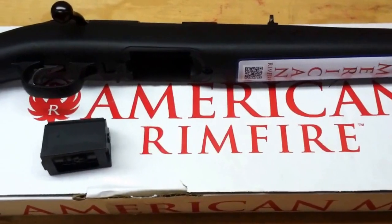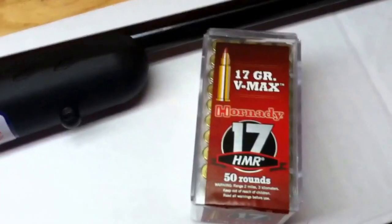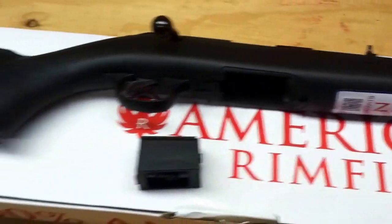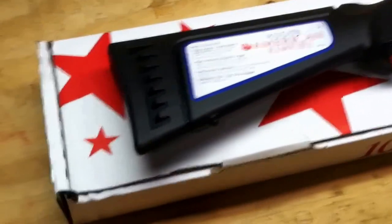I picked up a new rifle this week that I'm pretty excited about. I've been wanting a 17 HMR for a while, and when I realized that Ruger was making this rifle, that was the deciding factor for me.